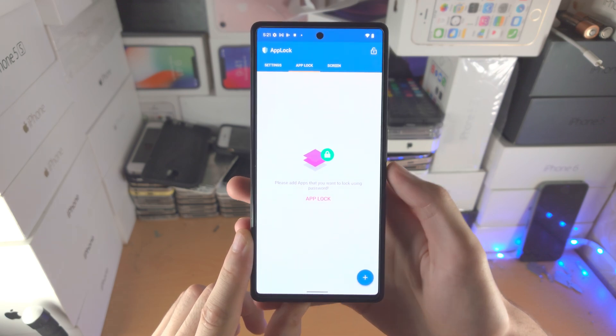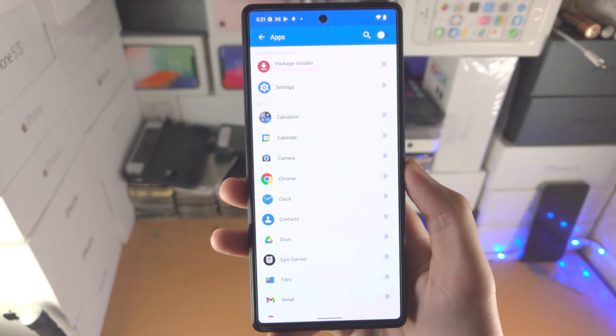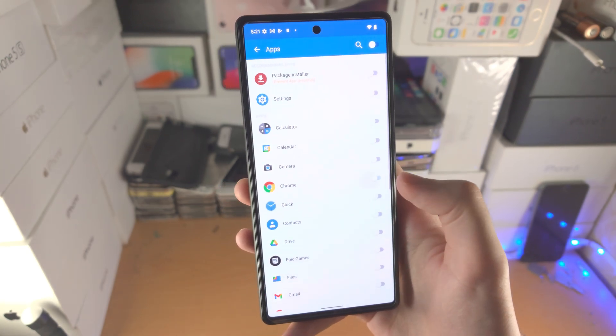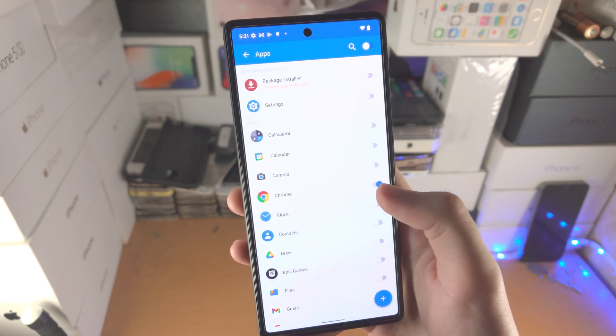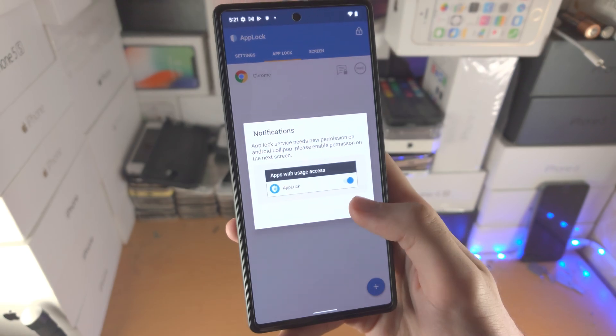Now we need to add apps. It's very simple — just tap on the plus, and then from here select the app or apps you would like to add. So I'm going to use Chrome for this video. Once you have selected the apps, tap on plus and then tap on OK.